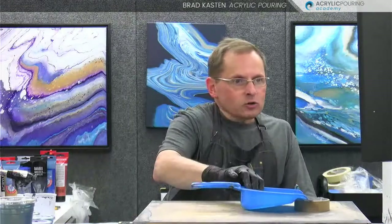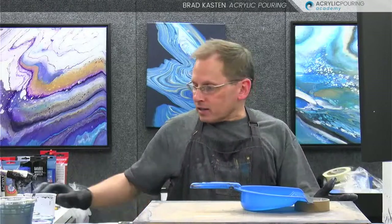Novala has joined us. Hey Novala. Carla is here. Hey Carla. Susan, welcome. Monique has joined us. Fantastic. Welcome, everybody. So let's get started here. You can see I've got my spinner set up. We're going to be pouring a 16 by 20. The members know that we're doing the dustpan pour this month in the membership, so we're going to be doing a lot of different types of dustpan pours.